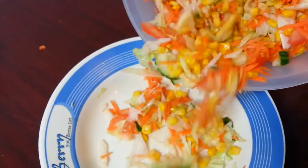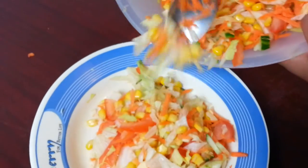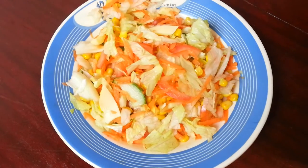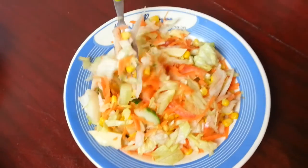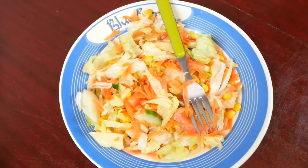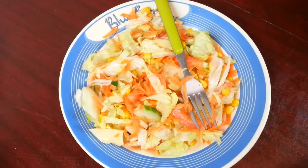Now we're going to pour some into a bowl to show you how it looks. This is how it looks on the plate and we're going to taste it. It's really good! We just added some lemon juice in there to give it a bit more flavor.